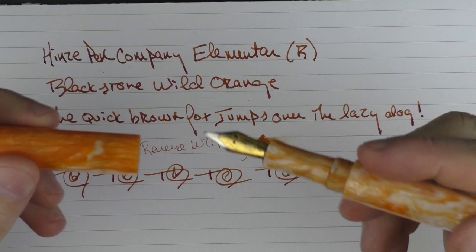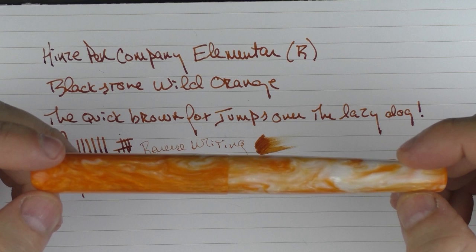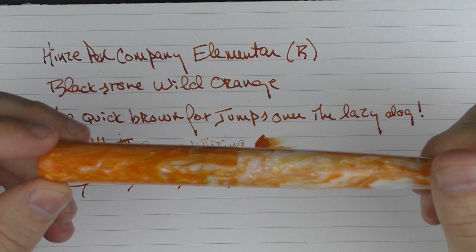So there we have the Heinz Pen Elementar. It's always nice to see pens from smaller manufacturers, and this pen was something very nice to discover. I encourage you to check it out on the Heinz Pen site, and don't forget to use the discount code if you decide to purchase something. Until next time, thanks for watching, and I'll talk to you later.